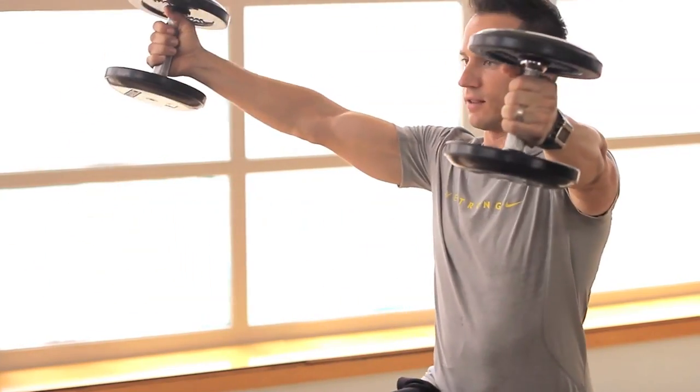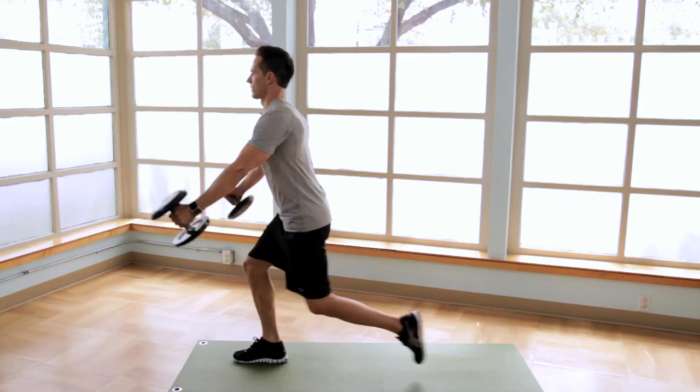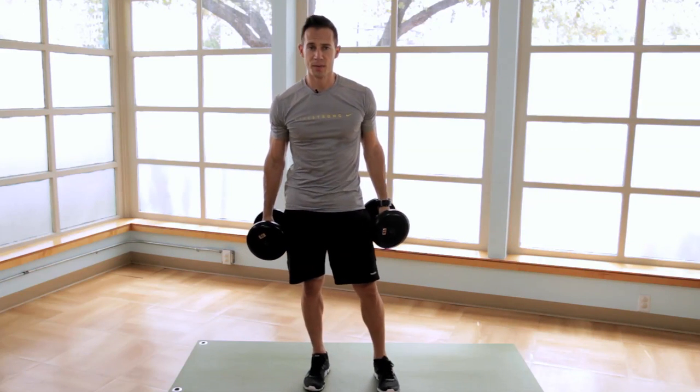Alternating legs during each repetition. I'm Jeremy Shore for LiveStrong.com and this has been Dumbbell Exercises for Baseball.